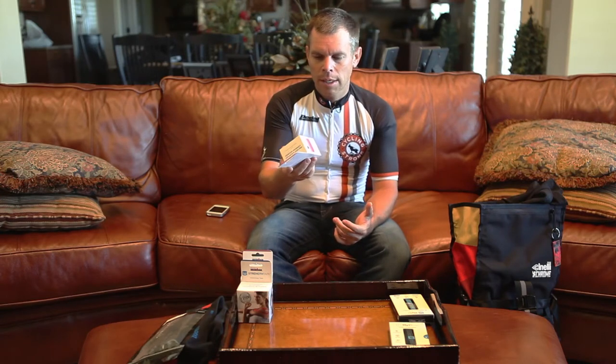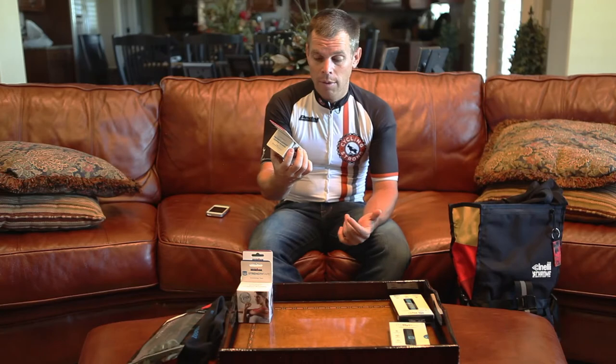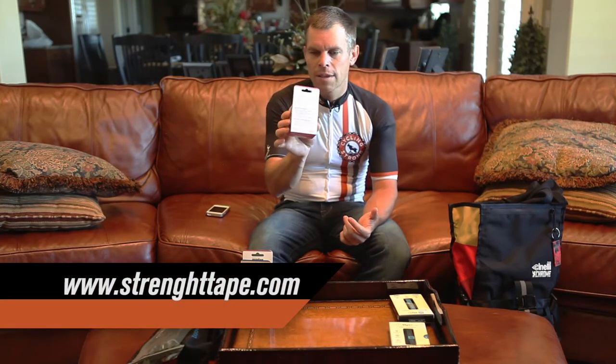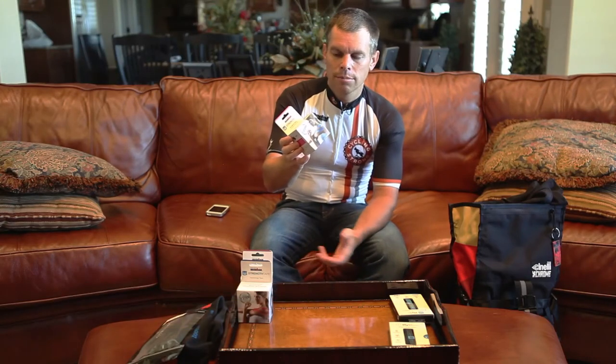So I want you to go out and check them out, see what you think of it. If you have any other tape that you think is better or works really well, I would love to hear it. Strengthtape.com is where you can find this tape. They're official sponsors of the Iron Man series, and the tape actually really works.